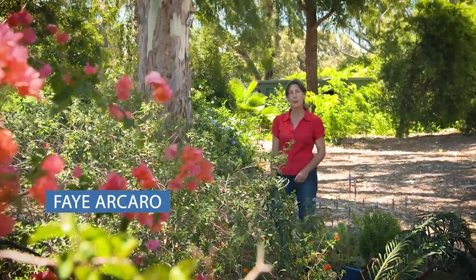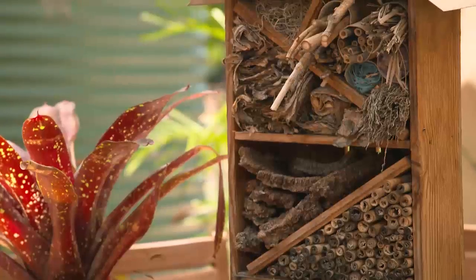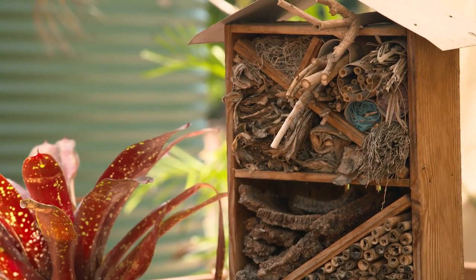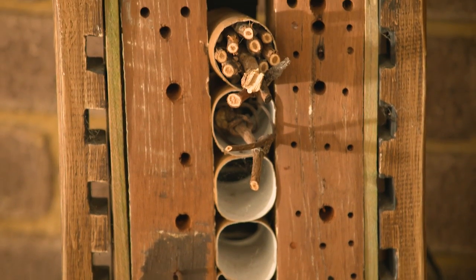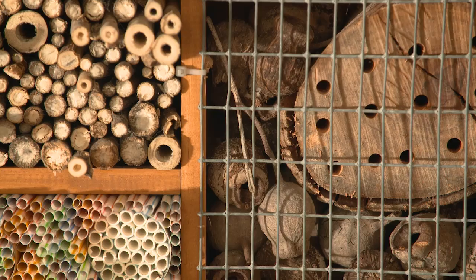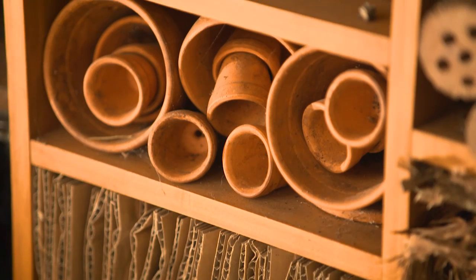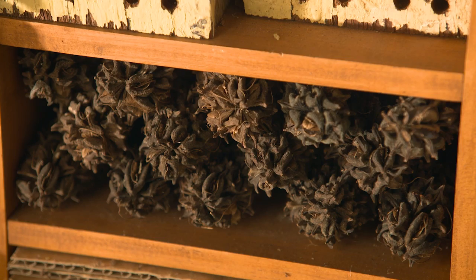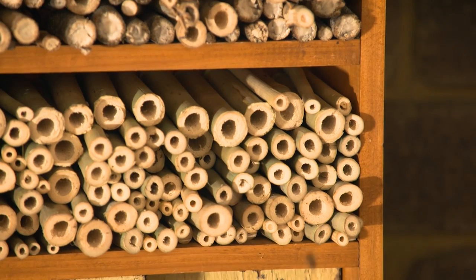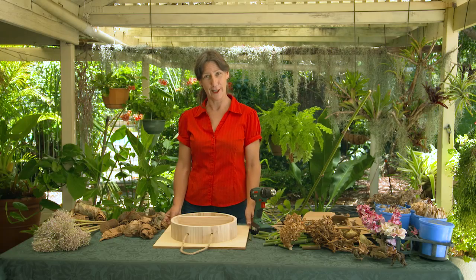There are many reasons why you would want to encourage good bugs into your garden, and what better way than building a bug hotel. Bug hotels are a great way to find out who else lives in your garden and to understand more about our ecosystem. We can provide a home for native bees, lacewings, and mantids. We want to encourage these insects because they do the work of pollinating our plants so we get fruit, and the good bugs take care of the bad bugs. So how do you go about creating your own bug hotel at home?